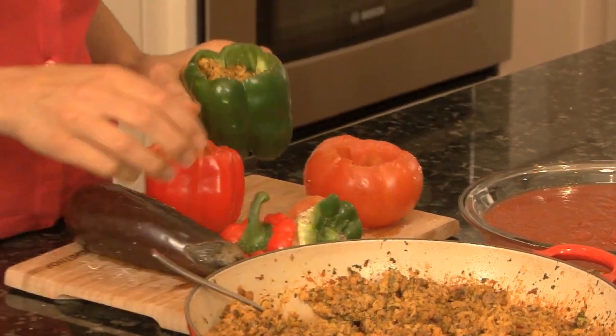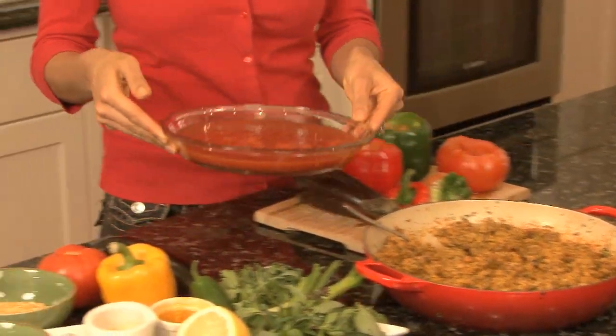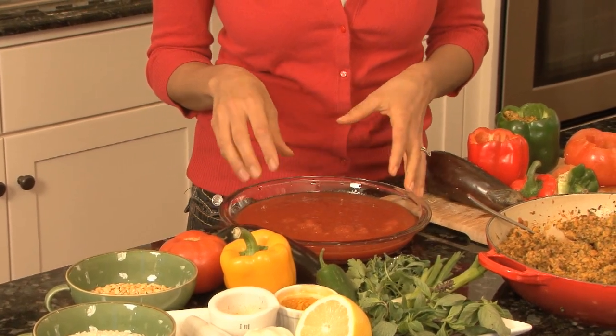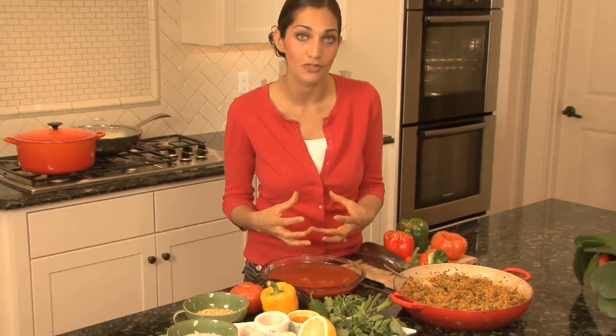Once you're done stuffing them, you're going to place them all in a Pyrex dish which has a little bit of a tomato sauce mixture. I've added to this a little bit of lemon and some water. What this does is steam the vegetables, which are going to roast in the oven for about 45 minutes before we get them on the grill.